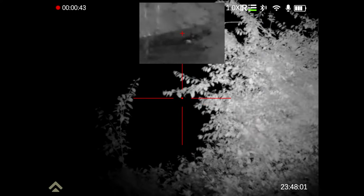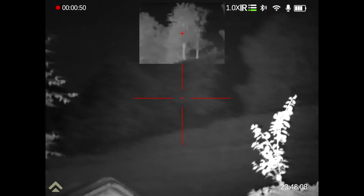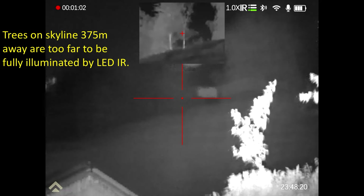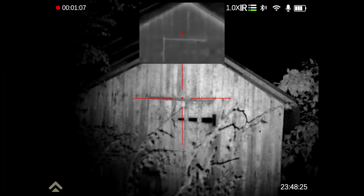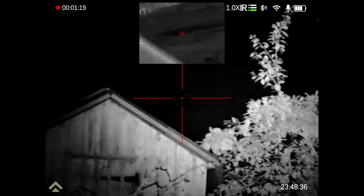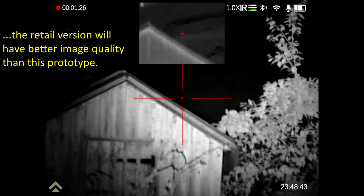You can have the main display as digital — so day or night — or thermal, and you can have the pip enabled or not. If the main view is digital, the pip will be thermal, and vice versa. Moving away from the leaves, you can better see those distant trees. This is obviously the pre-production prototype, so it's not going to be a full-on high-end thermal scope or the highest detail day and night scope — but it's got both. And for air gunners and rimfire users, this should be awesome.